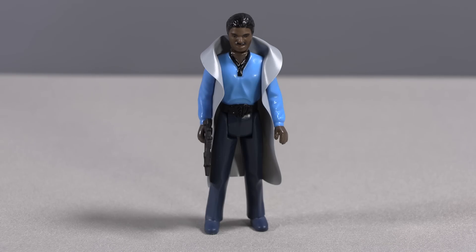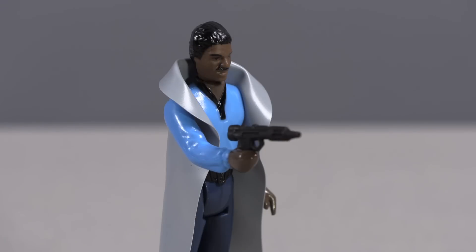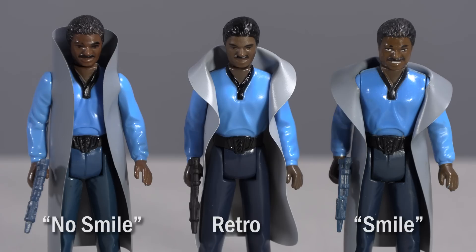Lando Calrissian is another solid entry in this group. He comes with a black version of the vintage Bespin Blaster, which I believe is officially a first for this accessory. Hasbro has opted to model him after the variant of the Kenner figure that is not smiling, and yet just like the non-smiling vintage variant, the figure is actually smiling in the sculpt, but his teeth just aren't painted onto his face.